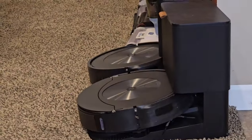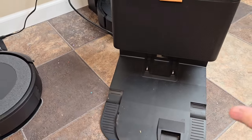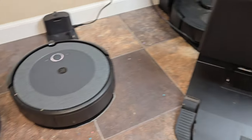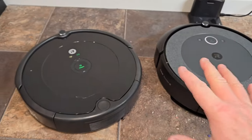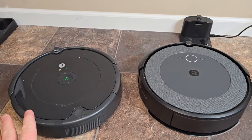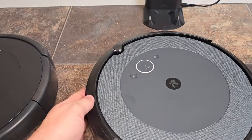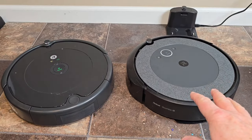That's the j7 with the mopping attachment, and the one next to it is the j5. The j5 with the self-empty base is about $350 — that's about $100 more just to have that. As far as mapping, it does the exact same job. I consider these robots to be suited for small rooms — they're not necessarily meant for whole-house cleaning. They're going to struggle, get caught on cords, and can't do really good obstacle avoidance; they have to hit into something in order to change direction.